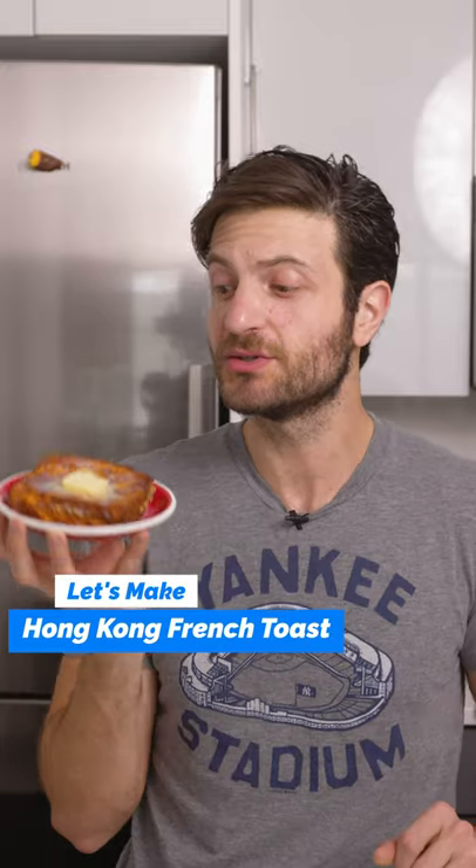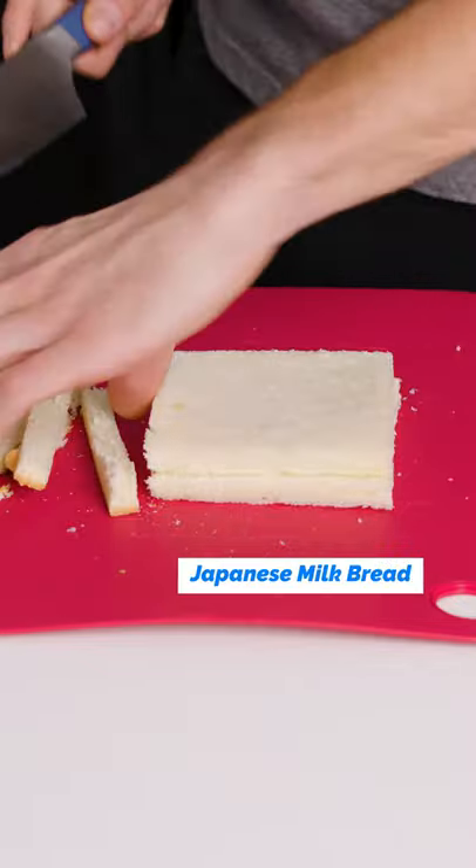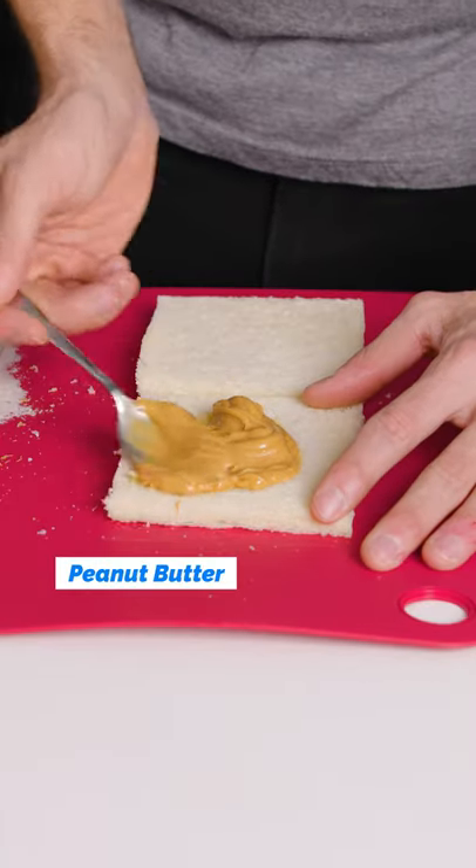Let's make some Hong Kong style French toast. You wanna find some really nice fluffy white bread — Japanese shokupan is key. You're gonna cut off the crust and add some peanut butter.